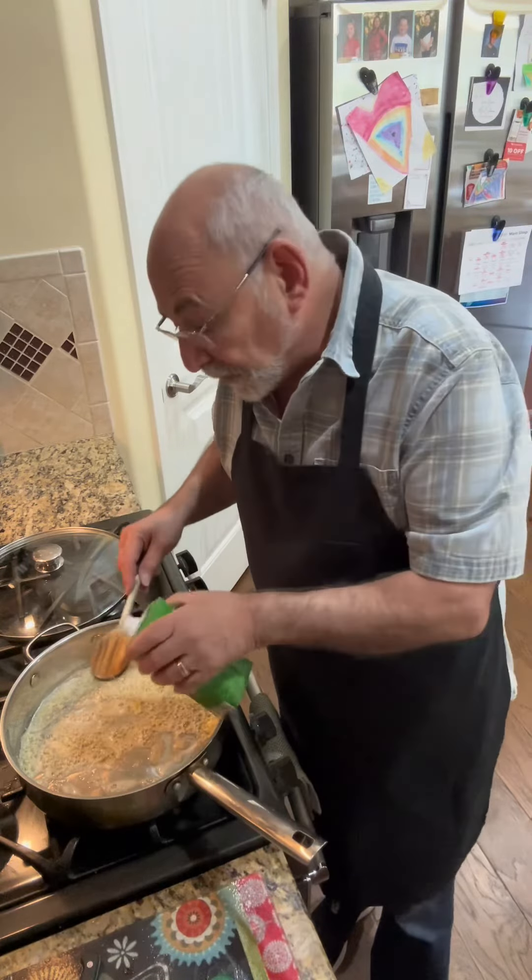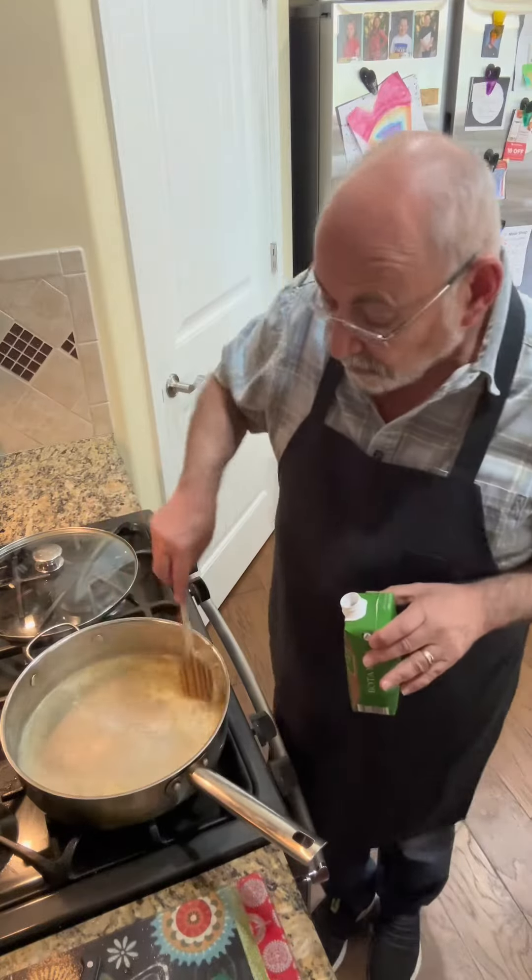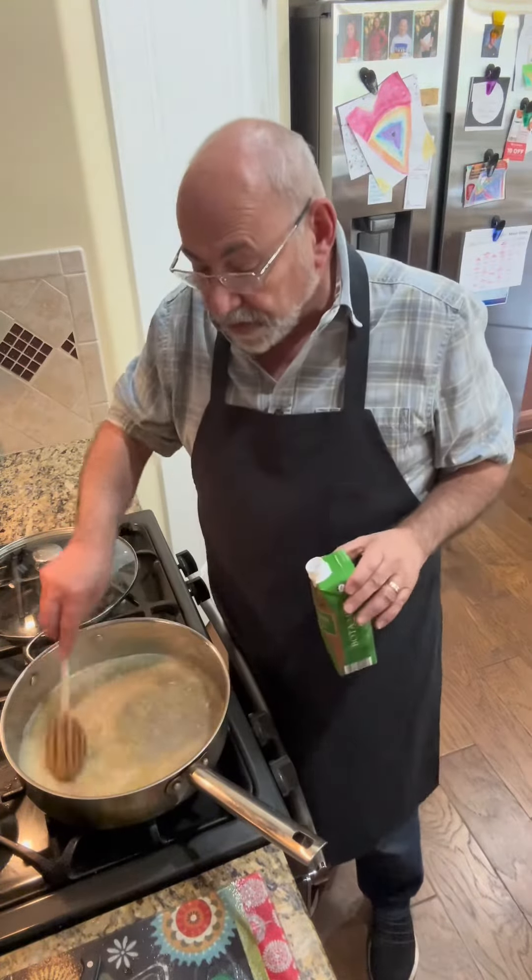I've got some white wine. I'm going to put in a bit. There we go.